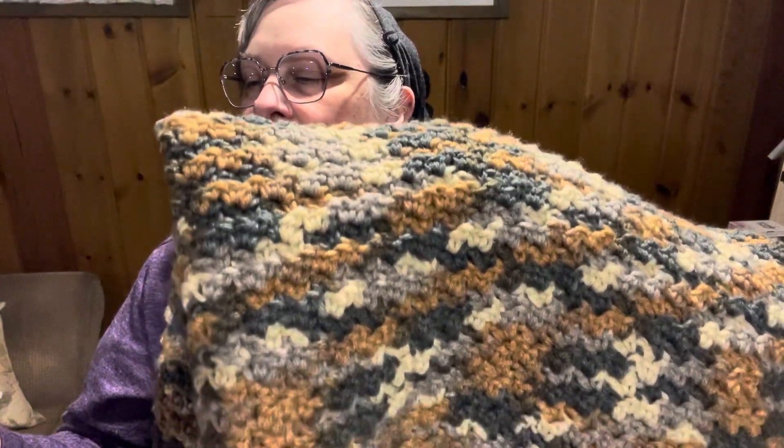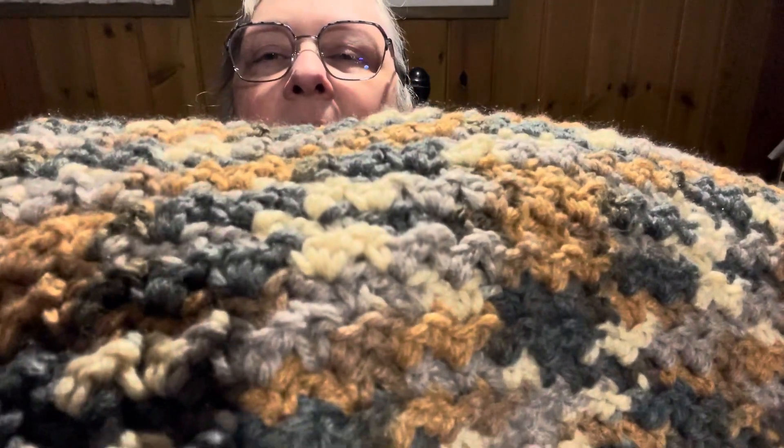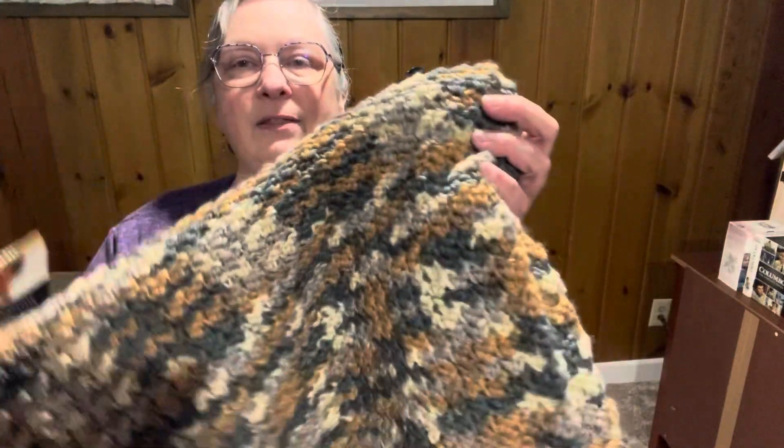I used an I hook, and I did the flower bud stitch — I don't know if you can see that or not. It's a Bag-o-Day stitch; she's done a tutorial on it, and I'll note that below. I used five and a half skeins, and each skein is 192 yards. I think it turned out great.